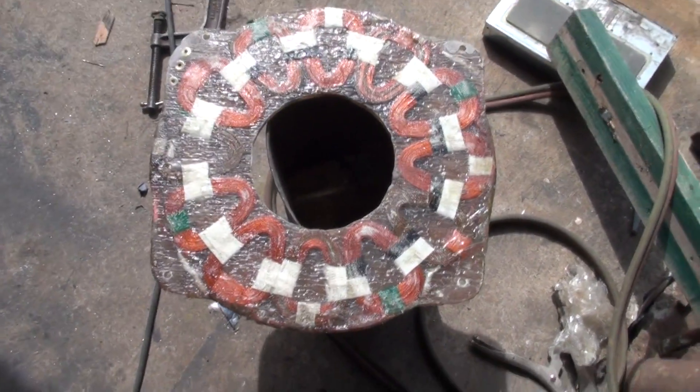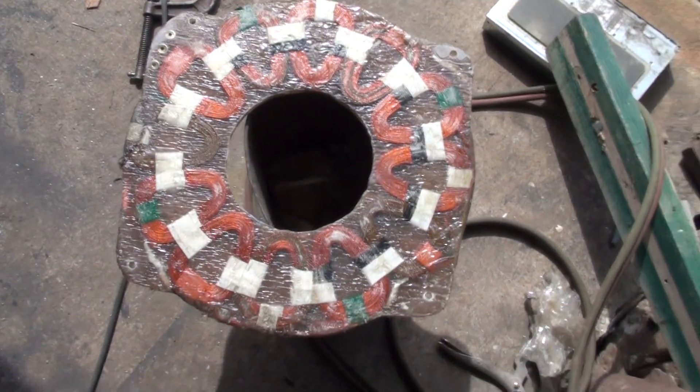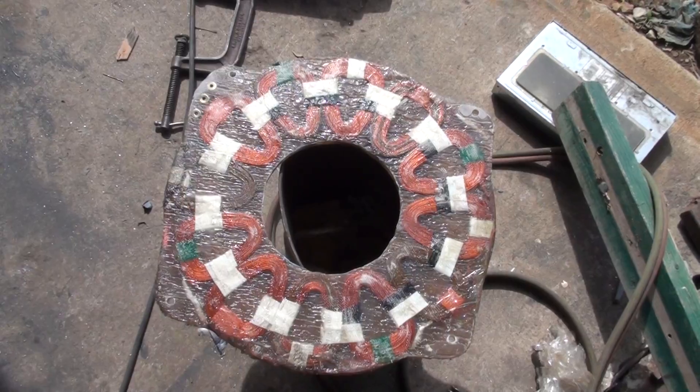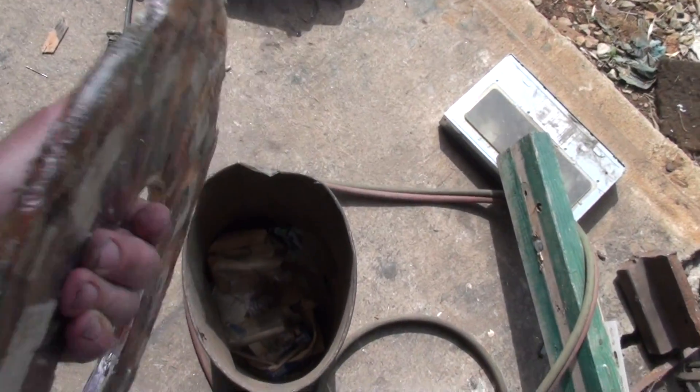I thought I'd better take some pictures before I get this all together. This is my new stator — 70 turns, two in hand, number 18 wire. I was able to get it down to about three-eighths of an inch thick.